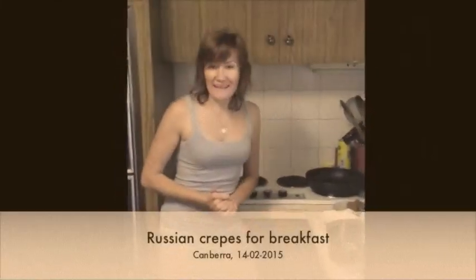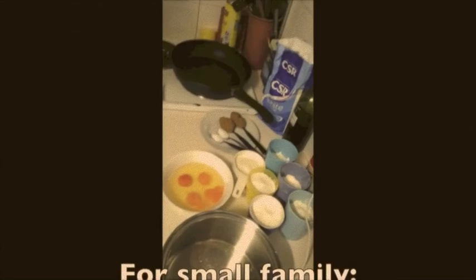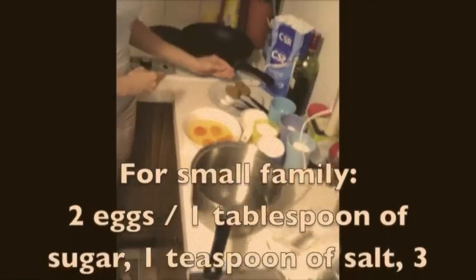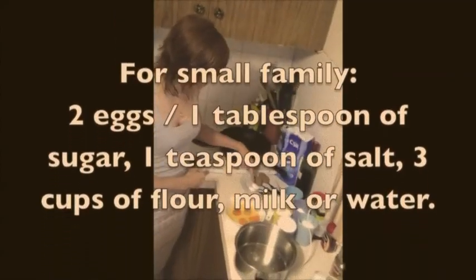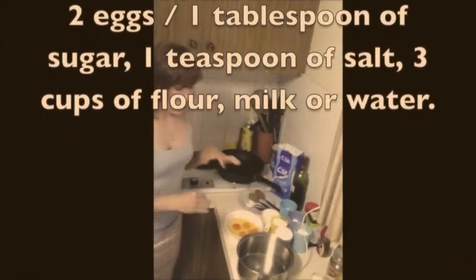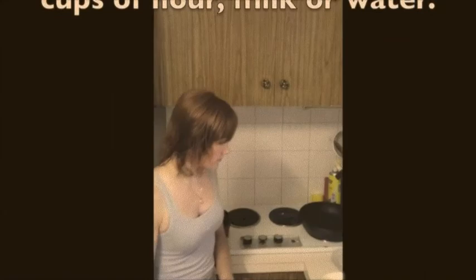Morning everyone! Today we are making Russian crepes — Russian blini. Usually for a small family I use two eggs, one tablespoon full of sugar, one teaspoon full of salt, and three cups of flour. But today I doubled everything because we are six people for breakfast.